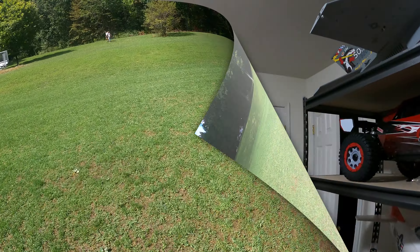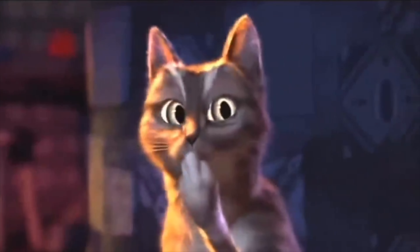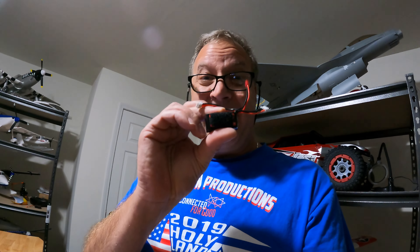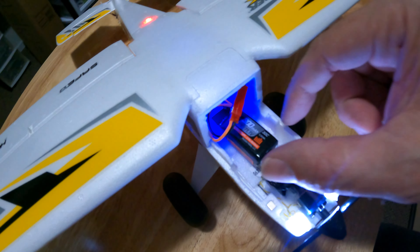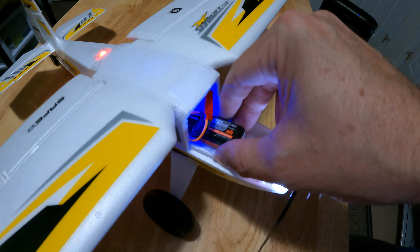Alright guys, I'm back at the house. Let's take a look at the UMX Timber X — and I was wrong. I had a 2S pack in there, and that's one of the main reasons why I wasn't getting the power. So next time we'll do better. I threw in a 3S pack.